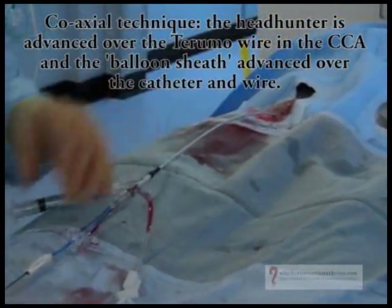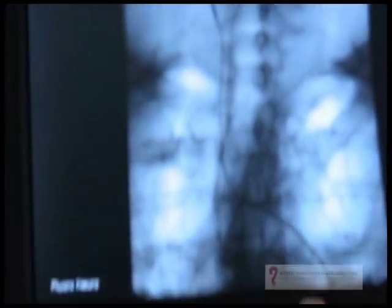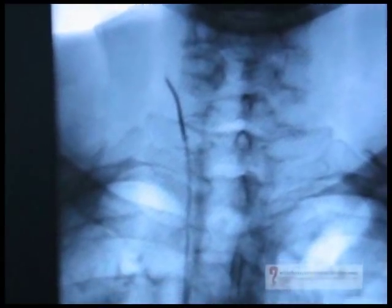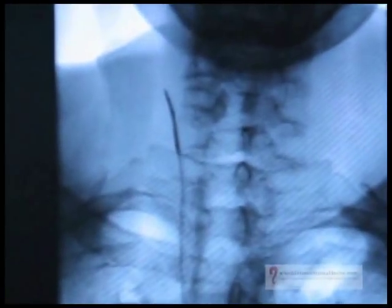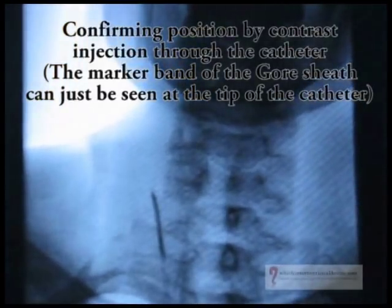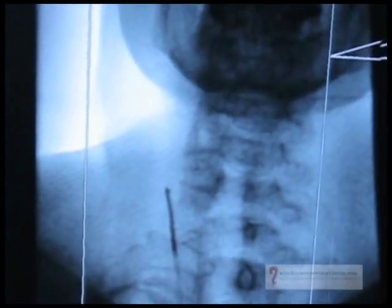This is the coaxial technique. With the trial wire in the carotid artery, the 125 cm 6.5 French headhunter and the sheath have been placed coaxially. You can see the markers on the end of the sheath that have come across the artery. What we do now is just check that we're happy in the position by injecting through the catheter. We can take the wire out. Can we go north now please? That's good. A bit further north? Carla, that's great. Mike, I'm going to get a bit of warmth coming up the right side of your face now.